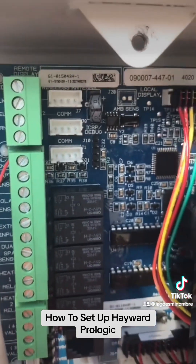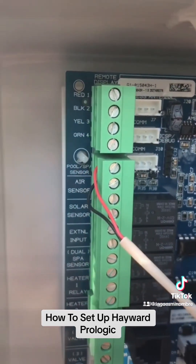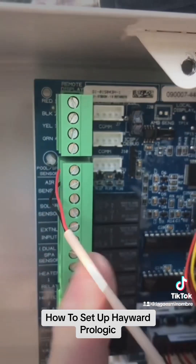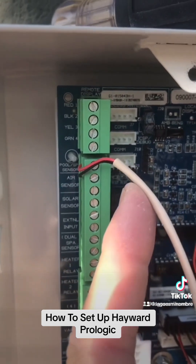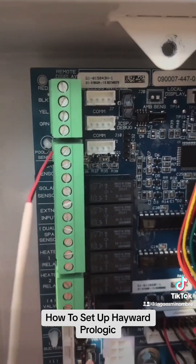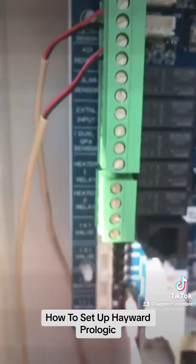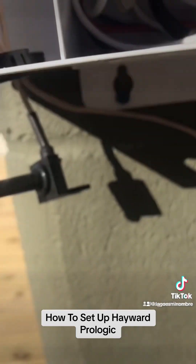If you look really closely, the top two terminals say pool/spa sensor and the two below that say air sensor. So we're going to put our air temperature sensor on. We've got our air temperature sensor right in there, with the bottom of it just hanging out.